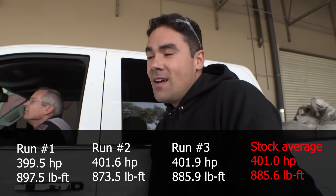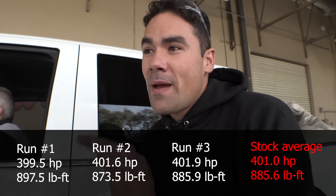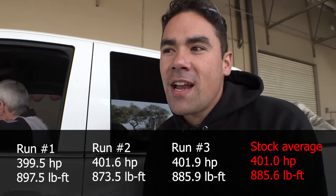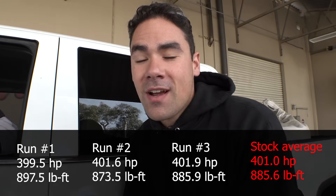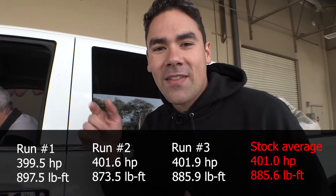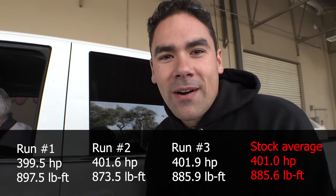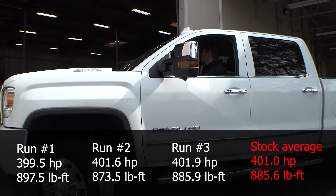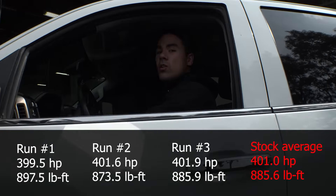Alright, so on our baseline pull we got 401.9 horsepower and 885 foot-pounds of torque. It's completely stock, so let's get this thing off, get it in the shop, and go find some more horsepower. Let's get this thing into the shop so we can get out with the old and in with the new.